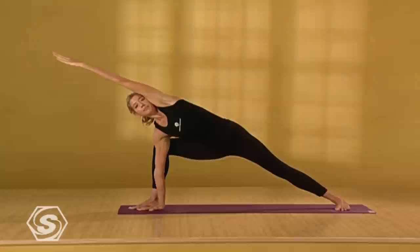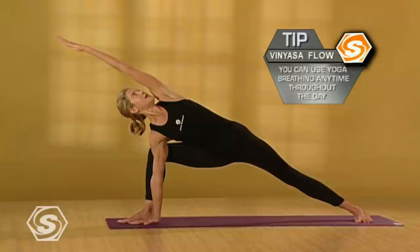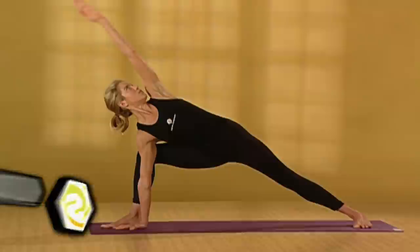Tuck your chin slightly. Look up at the ceiling. Connect to your breath. As you stretch really long, rotate your back right ribs open. Take one more deep breath here. Then reach your left arm back up to the ceiling. Come back up to warrior two. Take a deep breath in. Exhale, lower your hands down.